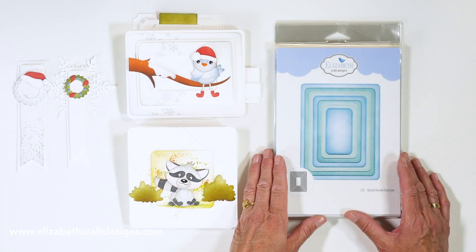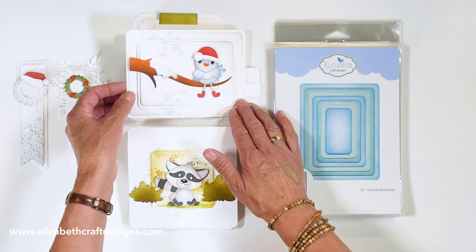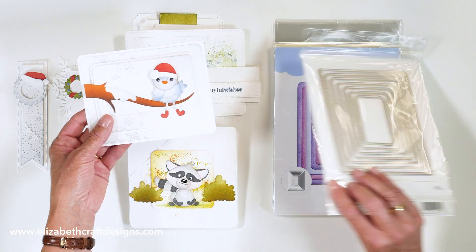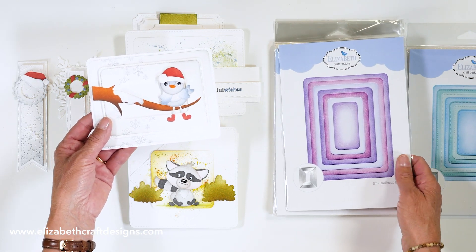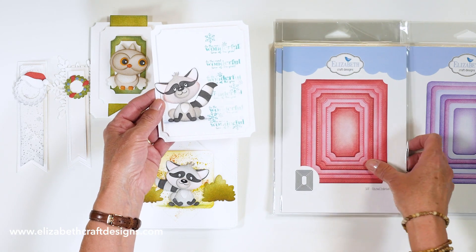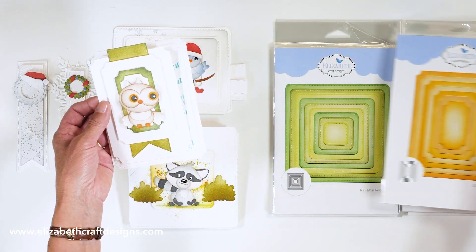In the new release, we also added to our basic shape collection. We have the stitched rounded rectangles — Anita used those on a card and you can see the stitching on the edge. To go with that, we have the fitted rounded rectangles, and they all work together because they're all a quarter inch apart. They're large dies to start with — a beautiful, staple set to have in your collection. Then we have the stitched indented rectangles, and of course the fitted indented rectangles — again all interchangeable, all a quarter inch apart.